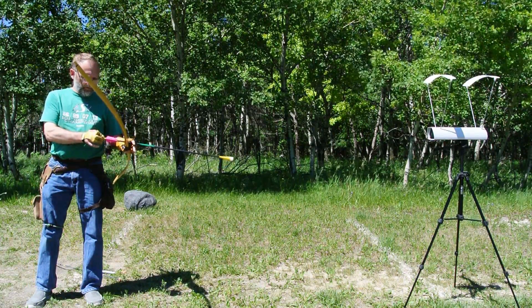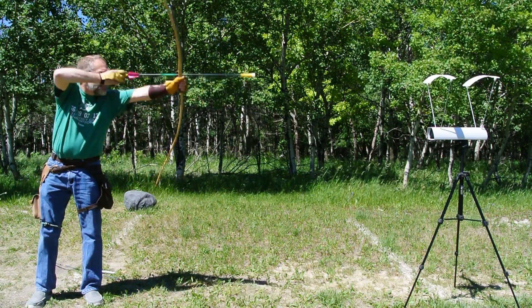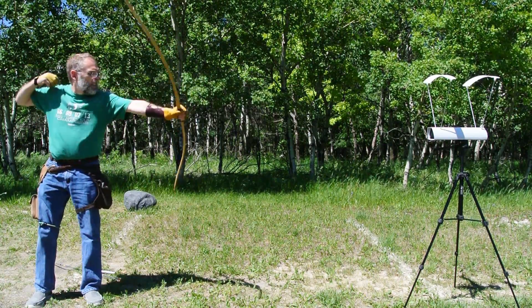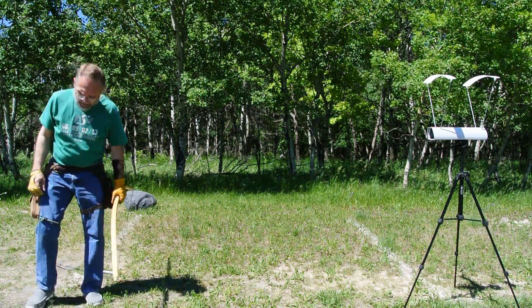941 grain arrow. Nice big-ass blunt on the front. Let's see what this one does. 106! Which is about what I expected.